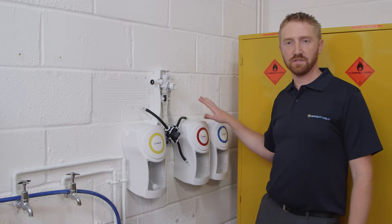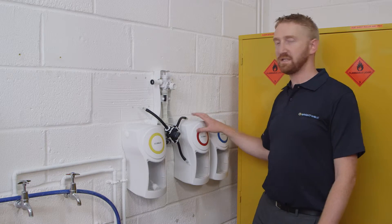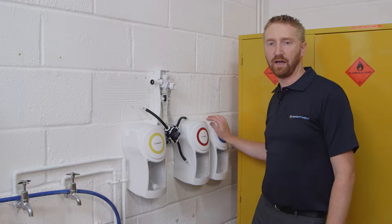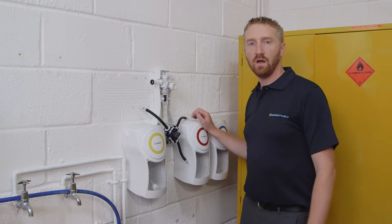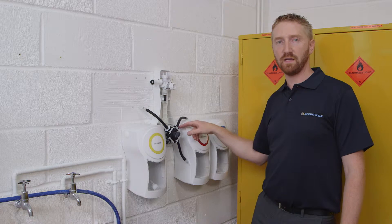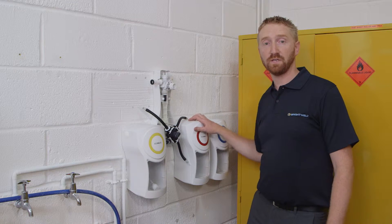I have attached some cabinets to the wall alongside the unit. For the purpose of this installation, I'm going to be using a pouch cabinet and a jerry can cabinet. If you're using four separate chemicals, you will need to use four separate cabinets. The cabinets must be mounted below the height of the chemical inlet hole. Please refer to the instructions for more detailed information.